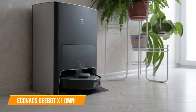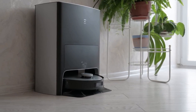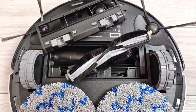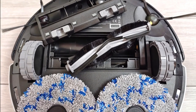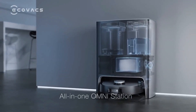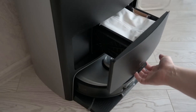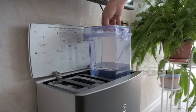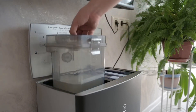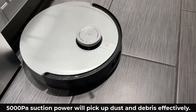The second on our list is the ECOVACS DEEBOT X1 OMNI Robot Vacuum and Mop Combo. The vacuum is a standard four inches tall, fitting under sofas with ease. It comes with two side brushes and two mopping attachments. Inside the tower are two water bins — one for clean water and one for dirty mopping water — plus space for a three-liter disposable dust bag. Its auto tank refilling option uses a built-in four-liter clean water tank that automatically replenishes the reservoir.